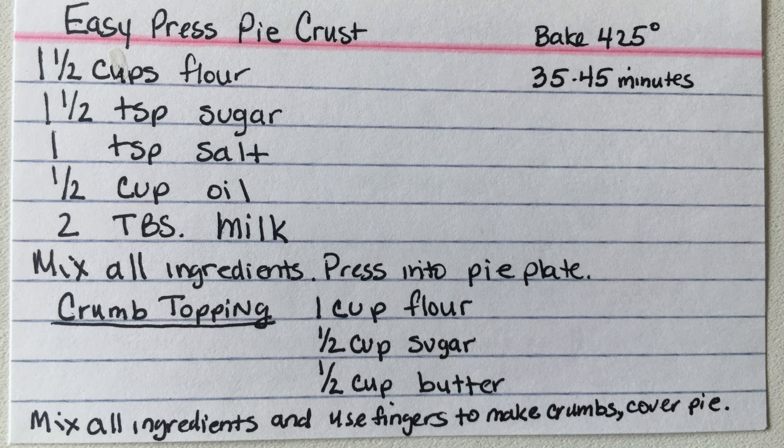First we need our ingredients: oil, some cinnamon, milk, flour, butter, salt, sugar, and some blueberries.